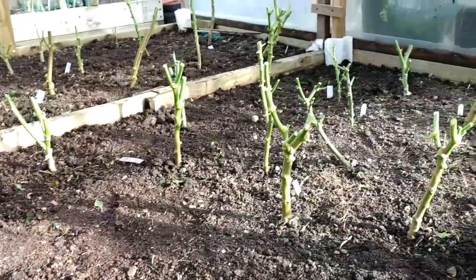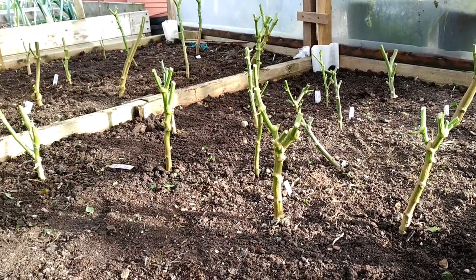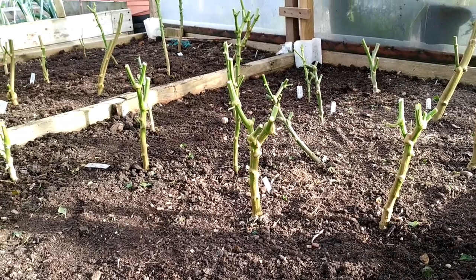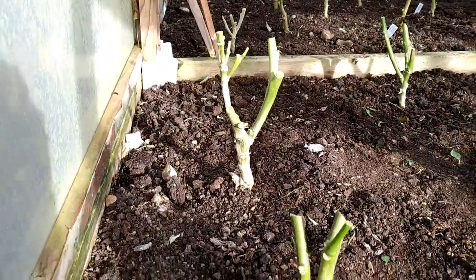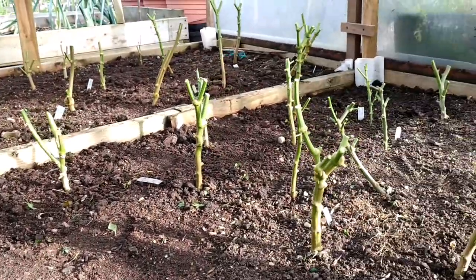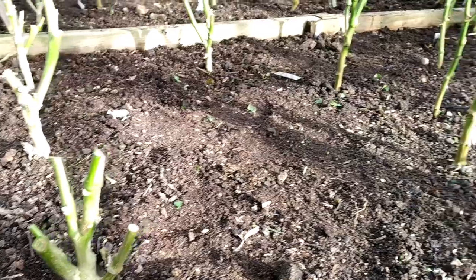What I did was prune most of them as per the requirements — if you see, they're all like a Y-shape, and that's what many experienced people recommend. There are three aubergines and the rest are chilies and peppers.